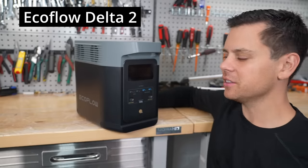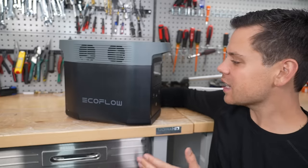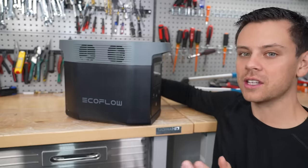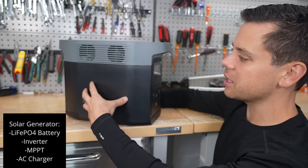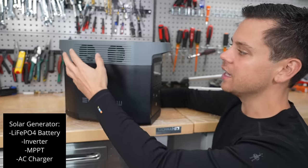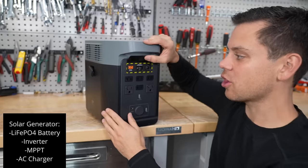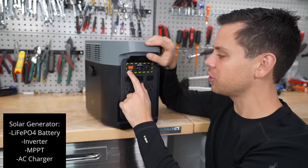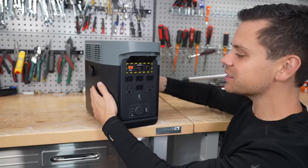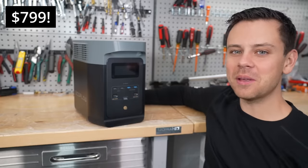Today we're checking out the EcoFlow Delta 2 and for the money it's hard to beat. This is a complete solar power system or solar generator. It has a lithium iron phosphate battery, an inverter circuit so you can run AC loads, and a solar charge controller. The battery is expandable, it has fast AC charging, and you can connect your own solar panels. This entire system is $799, which is absolutely mind-boggling.